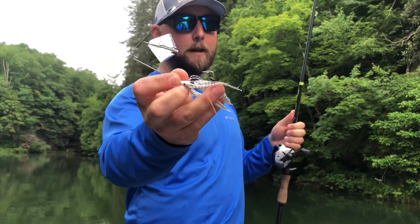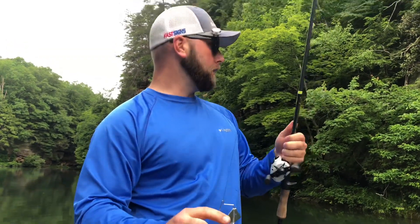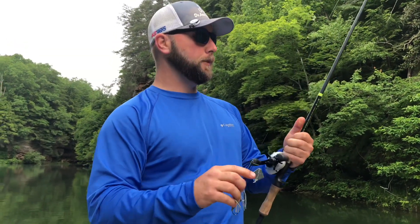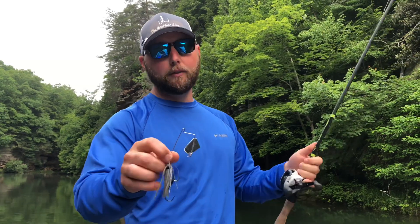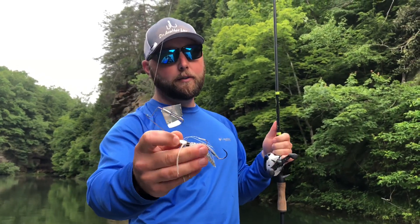You can see I have a two-hook Gamakatsu trailer hook on the back of that thing. I'm throwing this on braid — the same rod that had the spook on. This is really not the best rod for the next baits I'm going to show you, but it's the only rod I have in my boat right now with braid. Two-hook trailer hook — you can do it with one hook, but I definitely recommend having a trailer hook on there.